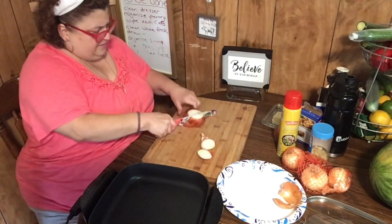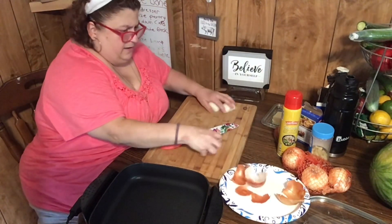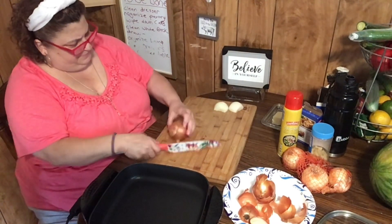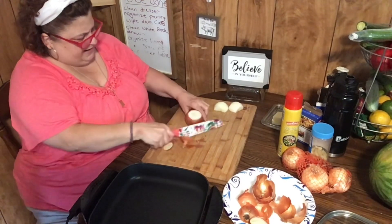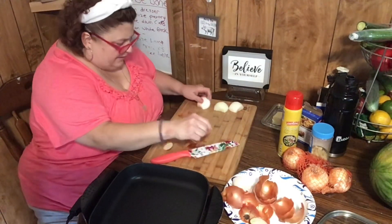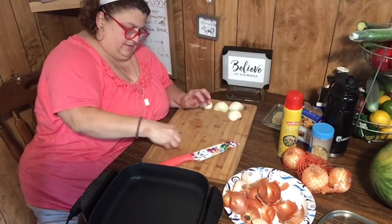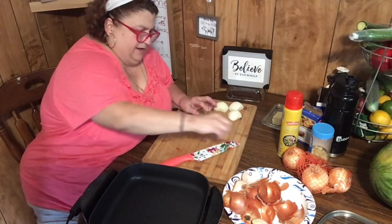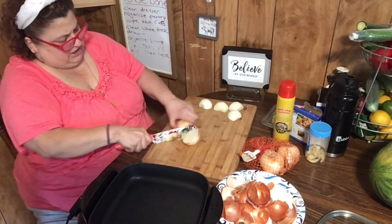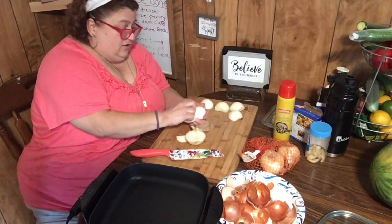I'm going to cut them in slivers, pretty thin — medium, not too thick not too thin. One of my onions was going a little rancid — it was soft, so that one's garbage. Sometimes I go through onions like crazy, and sometimes I buy them and they just sit. I hate to go for an onion and not have one, but you don't always have things when you need them.